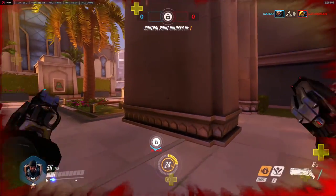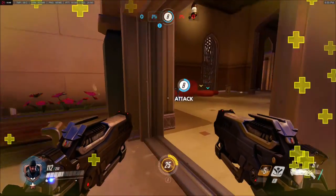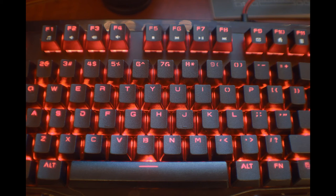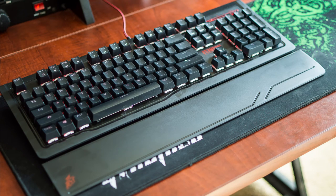It's backlit with red LEDs that are built right into the PCB — they're not attached to the switches, at least on the white switches. The backplate is made of metal, but the surrounding frame is made of plastic. It comes with a plastic wrist rest that attaches magnetically, and that is actually one of my complaints, but we'll get into that later.